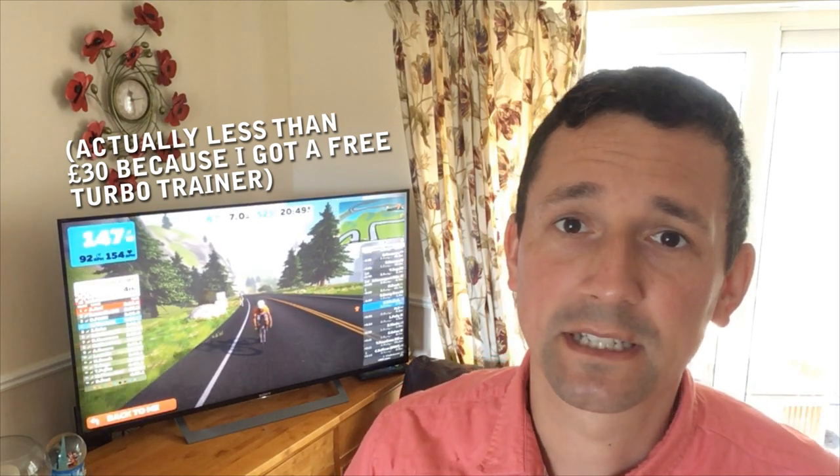So you want to use Zwift but you don't want to spend a couple of hundred pounds on a budget setup. Well I've got mine working for less than 50 pounds and I will show you how. Stay tuned.